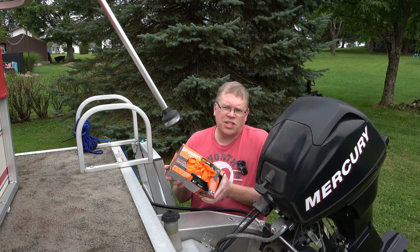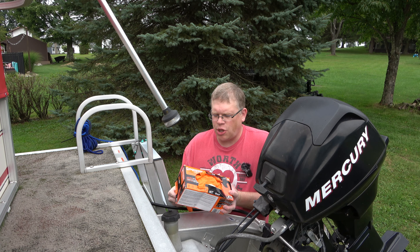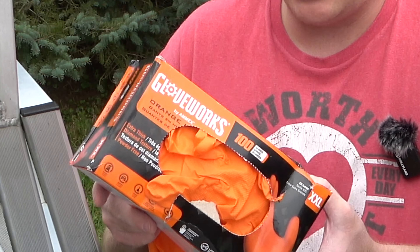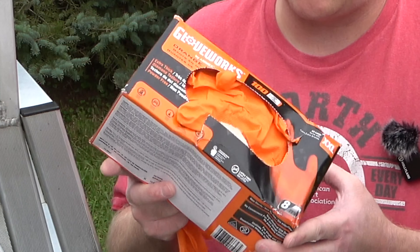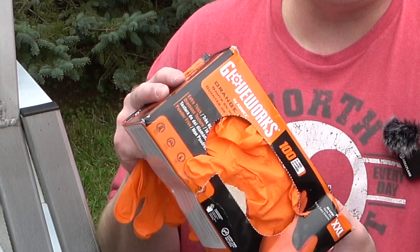Before I get started, I am going to be wearing some disposable gloves. I'm a huge fan of the Gloveworks brand heavy duty nitrile gloves, so I highly recommend these. I will leave a link to these as well in the description of the video — if you're interested in high quality disposable gloves, this is what you're looking for.